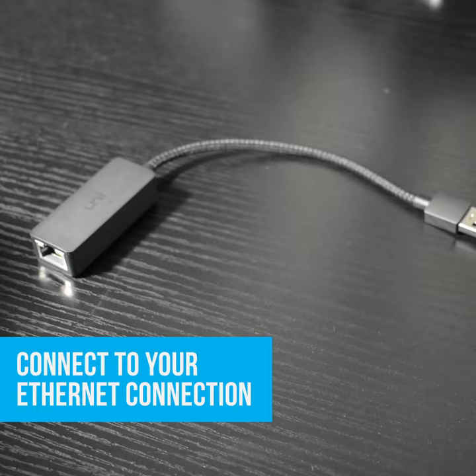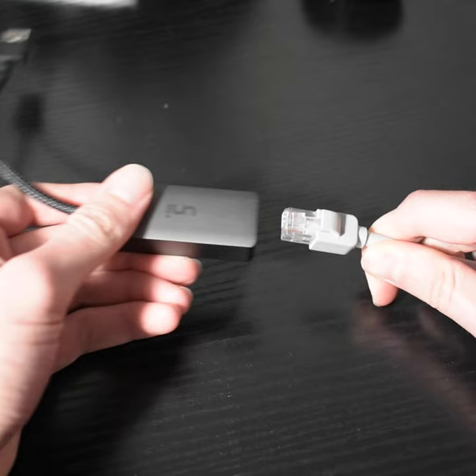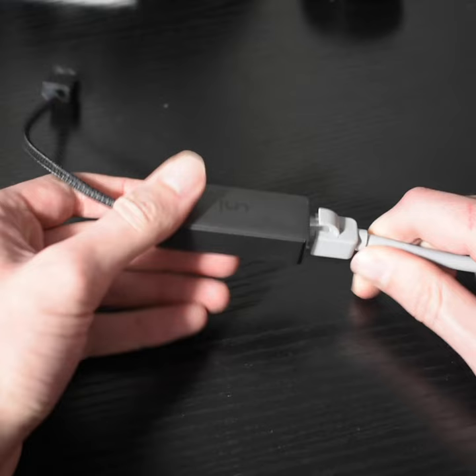Next, connect an Ethernet cable from your router or modem to the Ethernet port on your Mac. In most cases you'll automatically connect to the internet. If your computer doesn't have a built-in Ethernet port, try using a USB to Ethernet adapter like this one, or a Thunderbolt to Gigabit Ethernet adapter.